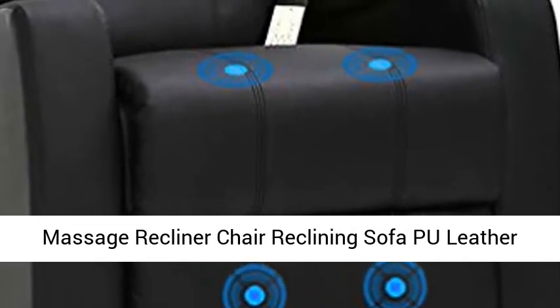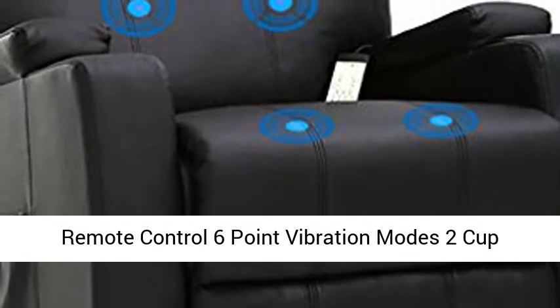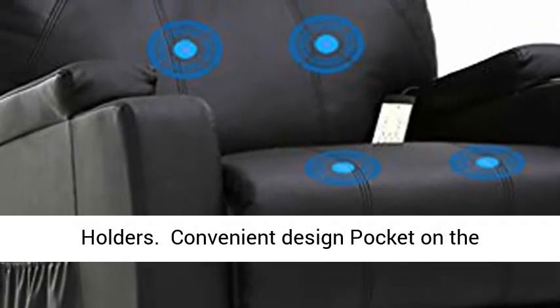Massage Recliner Chair — Reclining Sofa PU Leather Electric Massage Chair with 360-degree swivel, remote control, 6-point vibration modes, and 2 cupholders.